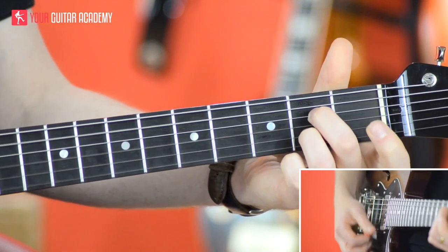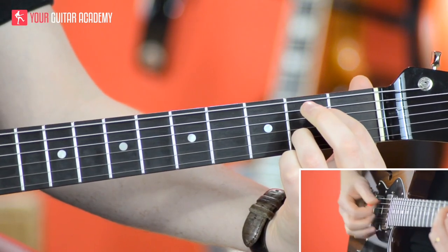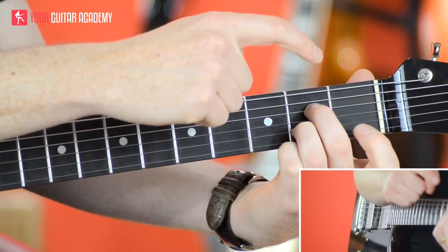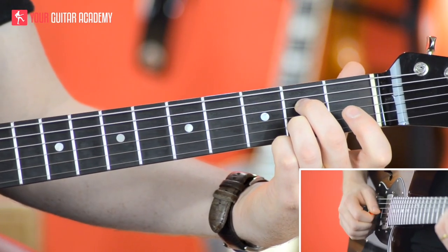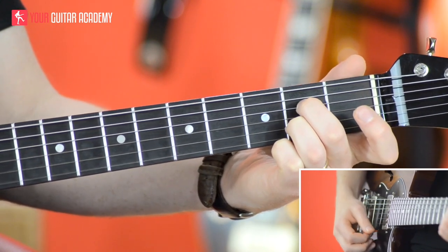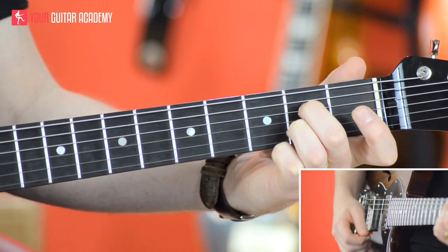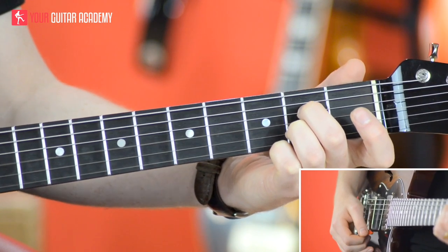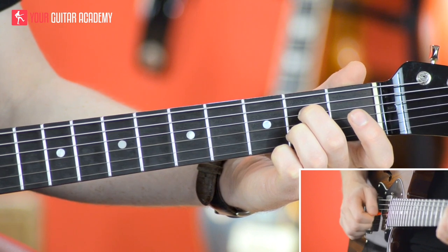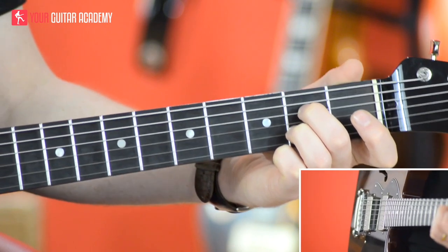The A7 looks like this. If you do your normal A major chord and just remove the middle finger, that's an A7. However, I'm going to re-fret it so I use these two fingers: second finger on the second fret of the D string, open G string, third finger on the second fret of the B string, then open E string, plus the open A string — not the low E string. So that's an A7. It should be relatively easy; it's just about making sure the open G string rings out. If it's muted, this won't sound like a seventh chord at all.